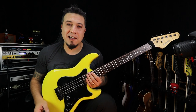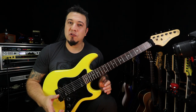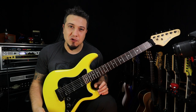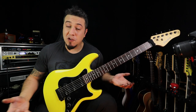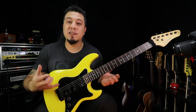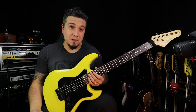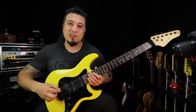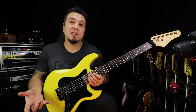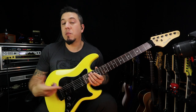Fala aí moçada, beleza? Gustavo Guerra aqui na área. Hoje eu venho lhe ajudar, principalmente para você que está começando no mundo das seis cordas. Pois a pergunta que eu sempre recebo é: Gustavo, que guitarra eu devo comprar para iniciar os meus estudos? E eu também não quero gastar muito. Hoje no mercado existem centenas de possibilidades para você comprar um instrumento legal para começar.